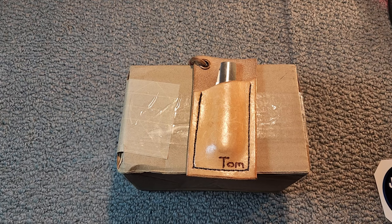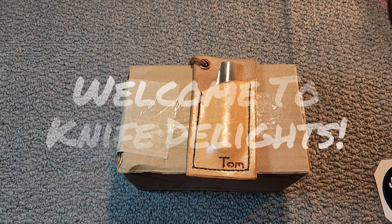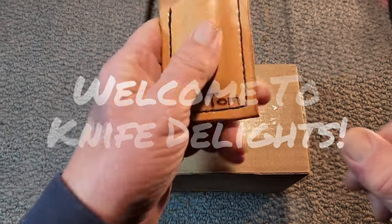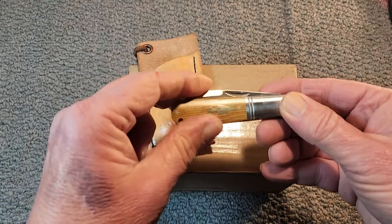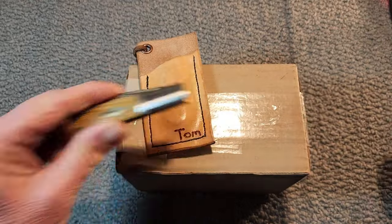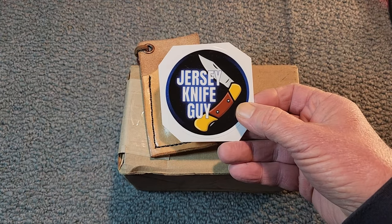Hello and welcome to Knife Delights. It's new knife day here today. I'm going to do an unboxing and I'm using this wonderful Rough Rider Reserve Barlow. This was gifted to me by everyone's good friend in the knife community, Pete from Jersey Knife Guy.